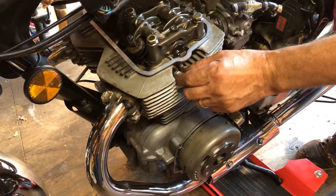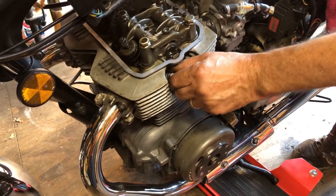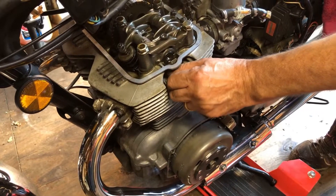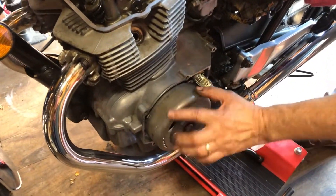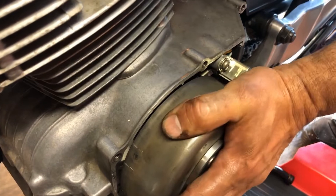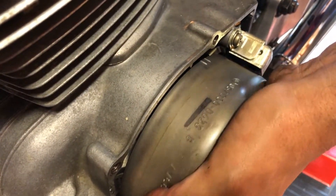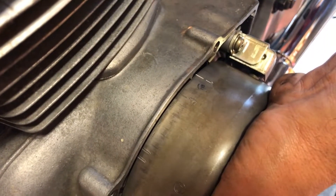I've already taken that spark plug out on the right hand side. I'm just going to take this one out because I can turn it over by hand then, just to get it on top dead centre. So what I need to do — you've got some marks on the flywheel here — we're going to rotate it until we're looking for the top dead centre mark. It comes up, it's the first timing marks, then the fire mark, and then the top dead centre mark, just like that.